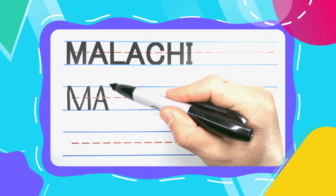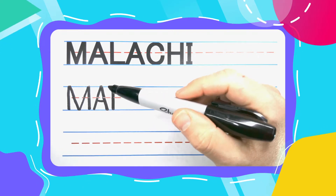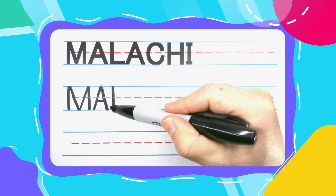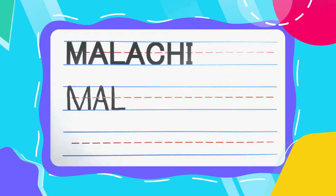Next we have a lazy L. Lazy L's start with a straight up and down line. Kick that lazy leg out to the right to complete your L.